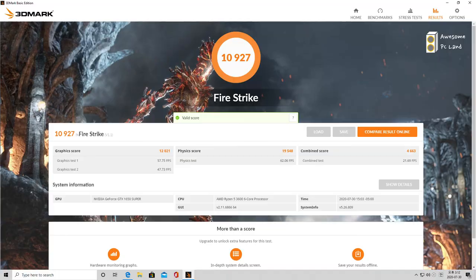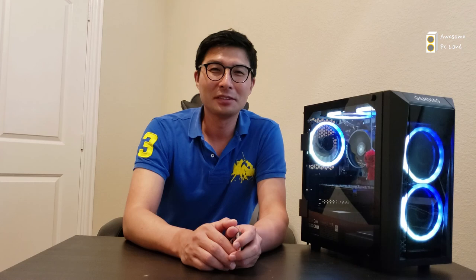On the Fire Strike benchmark, I got a graphics score of 12K and a CPU score of 19K, which means there is room to upgrade your graphics card since the CPU has a higher score. The same applies for Time Spy. Overall, I'm very satisfied with the performance of this build. That's it for today — leave any comments below, hit the like button, and subscribe. Thank you for watching!